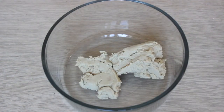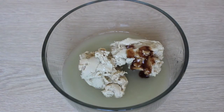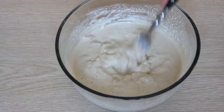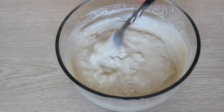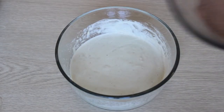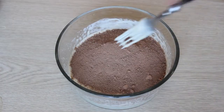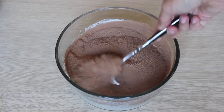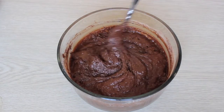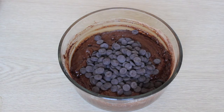In another bowl, add one cup of nut butter with half a cup of aquafaba and one teaspoon of vanilla extract. Mash that all together until smooth and paste-like. Then add the dry ingredients — the cacao powder, coconut sugar, and baking soda — and mix until you have a thick chocolatey batter. Finally, add half a cup of chocolate chips and mix together.